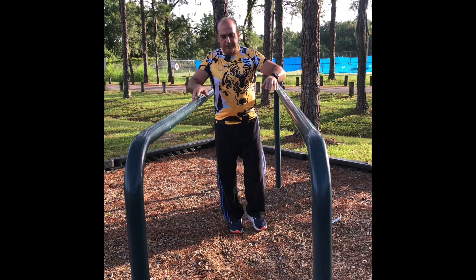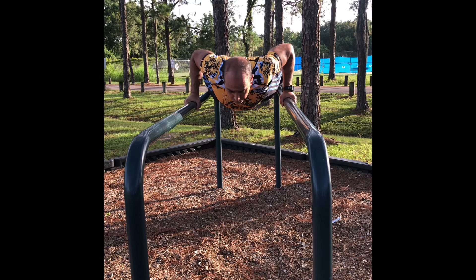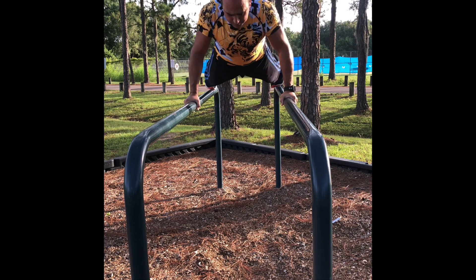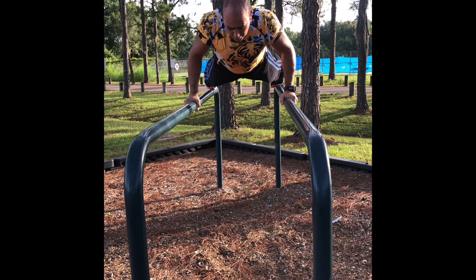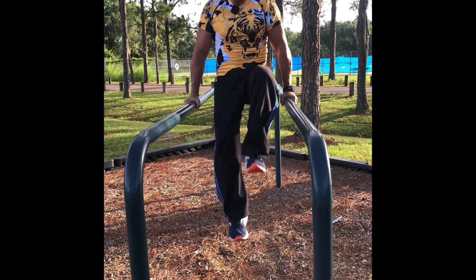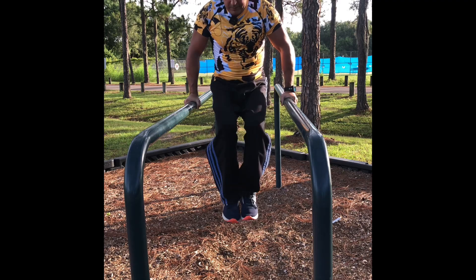I want to do this exercise like push-ups on the bar. Grab here, this way. That's crazy push-ups! I love it. The pressure here is complete. We're going down here. Relax. One, two, three, four. One, two, three. And we finish.